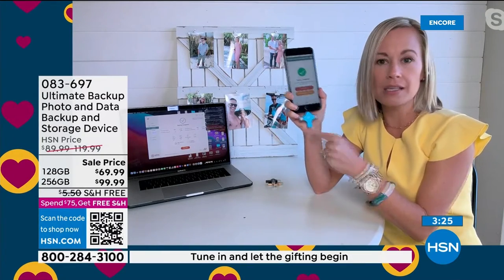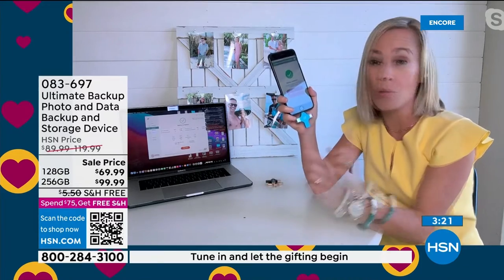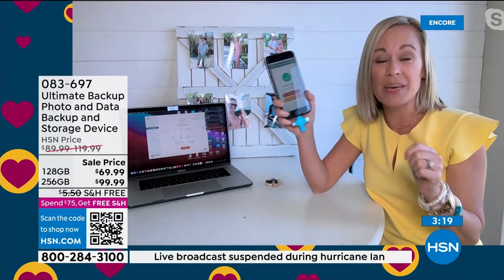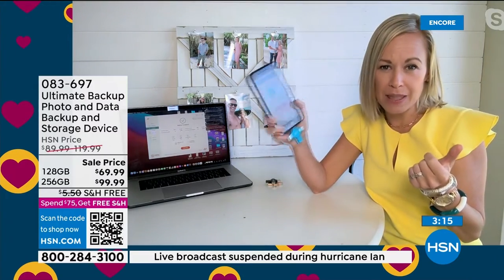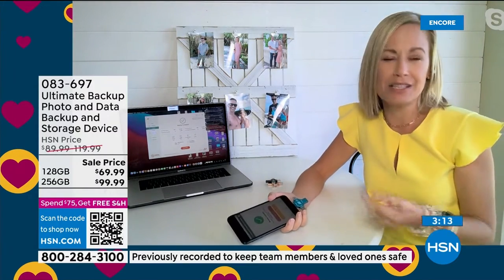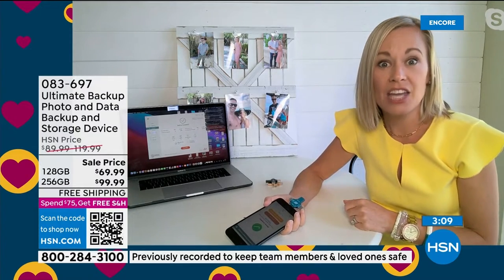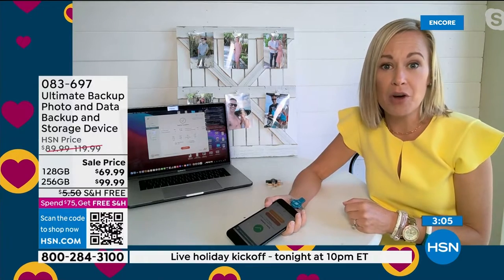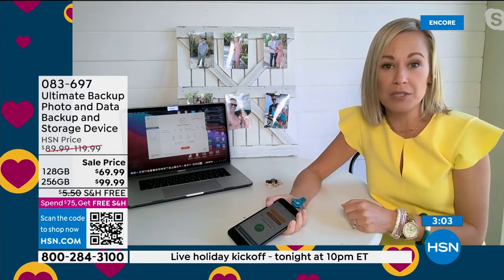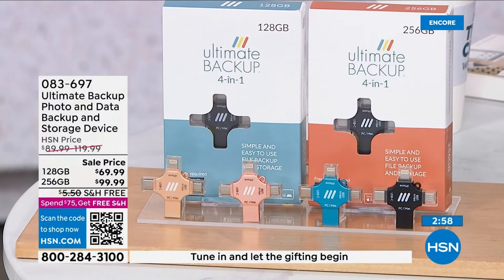My husband and I adopted our son at birth. We took the most beautiful video of us in the hospital with him. I have thousands of photos of him as a baby and I've never backed them up. Can you imagine how devastating it would be if someone stole my phone or I dropped it in the water? This is a memory keeper. It's priceless.